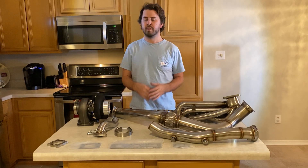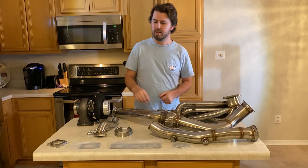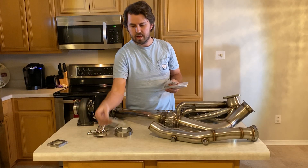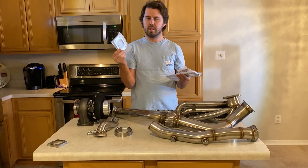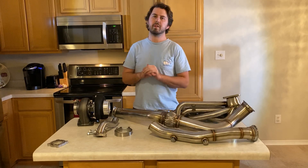The kit comes with two wastegate gaskets, two exhaust manifold gaskets, and a turbo-to-manifold gasket (T3). Just don't use them — they're garbage and they're going to blow apart.